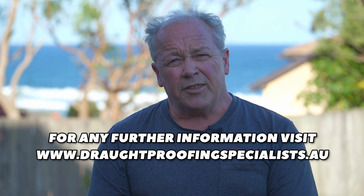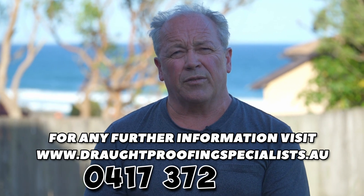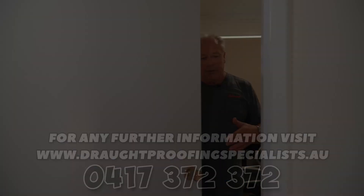For any further information, check the link below or call me on 0417 372 372. Have a look at that — it was nicely sealed.